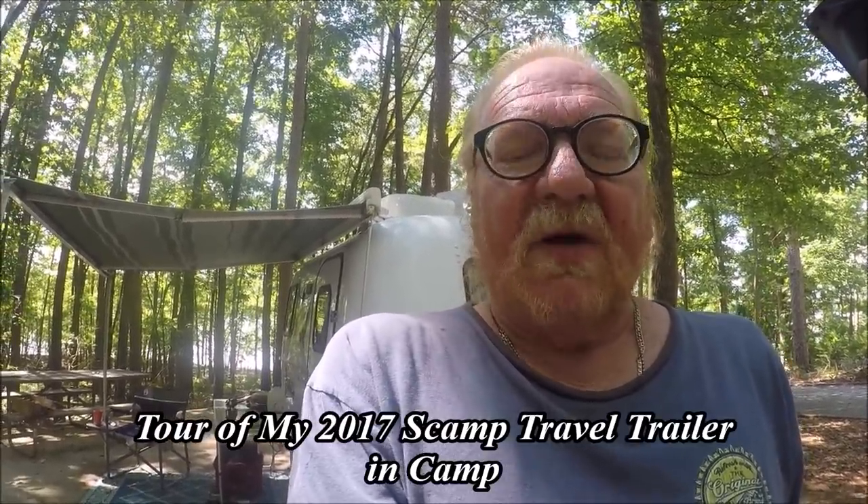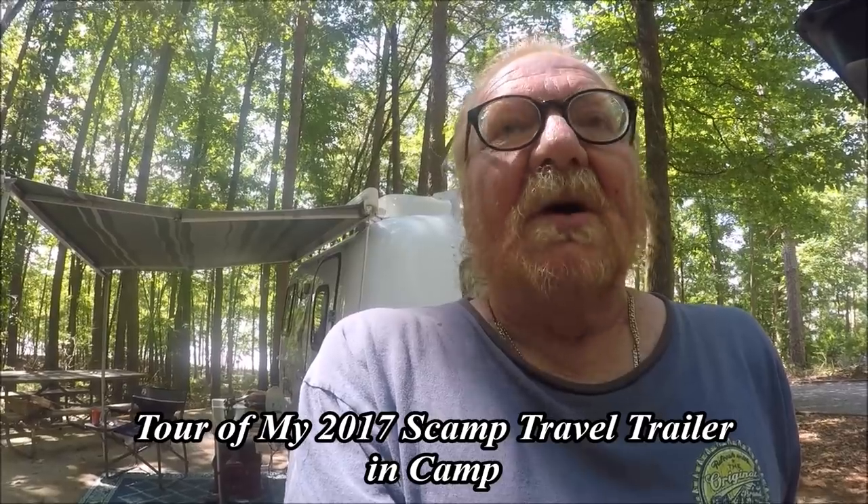This video is going to be a tour of my 2017 Scamp Travel Trailer, 13 foot, without a bathroom. I'm in camp right now, so I'm going to show you how I set it up, the interior, the exterior, what I have, and some of the accessories I used that really helped me out as far as having a good trip and staying on the road. Let's get started.